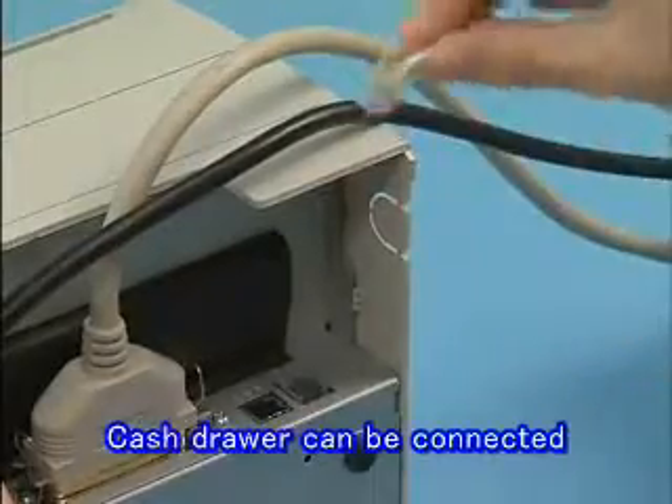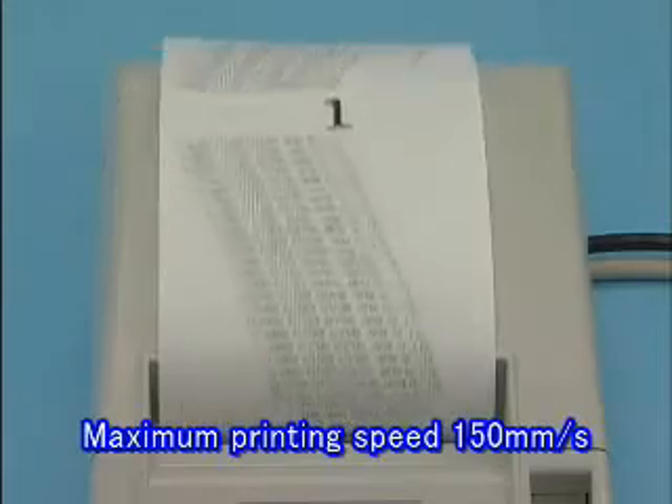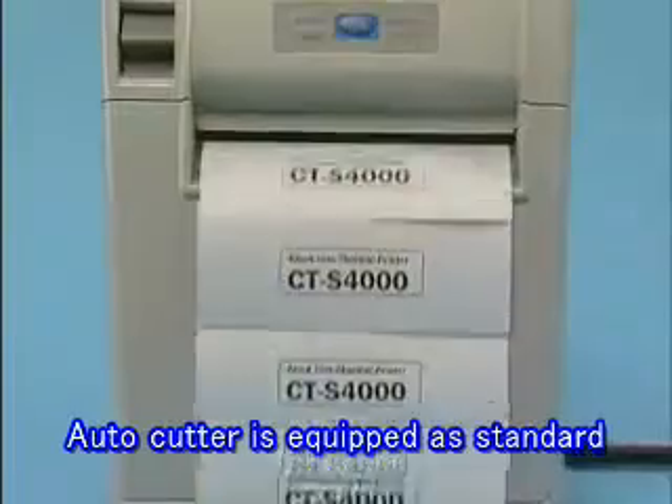The built-in cash drawer interface allows cash drawers to be connected. High-speed printing of 150 mm per second is supported. The autocutter is equipped as standard and ensures rapid paper cutting.